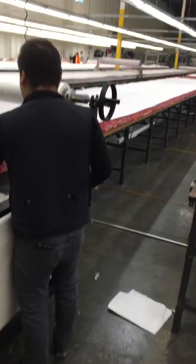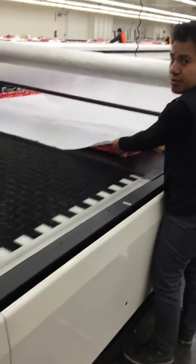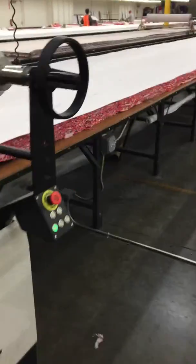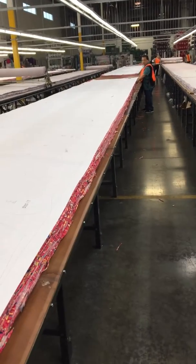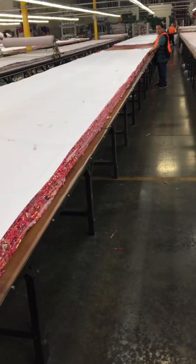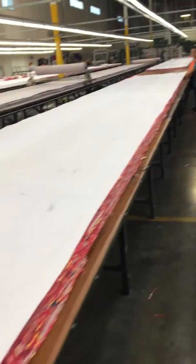Ok everyone, this time I will show you the in-machine feeling. For example, we have very high traffic and like 10 yards of fabric moving to the cutting area.